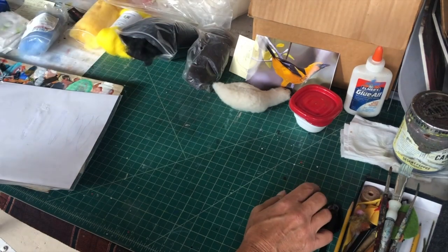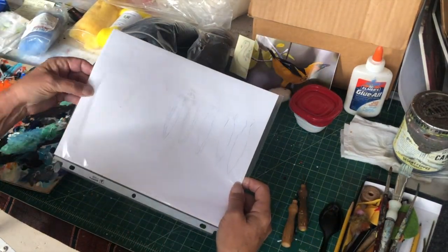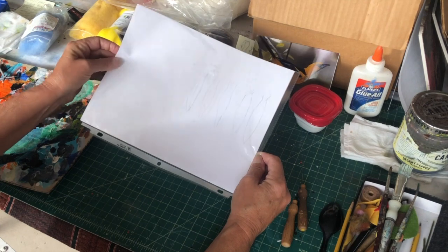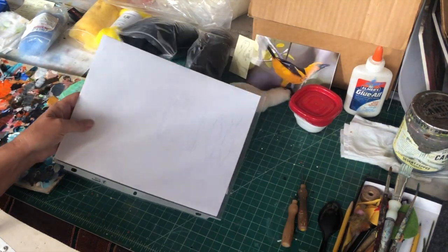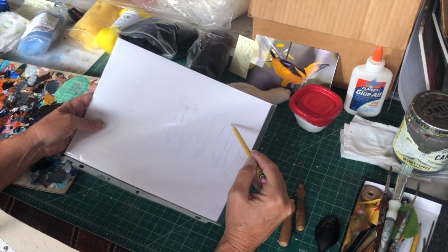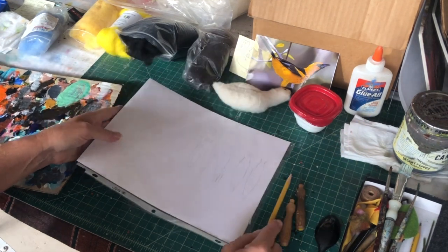Now, this is a piece of paper inside of a plastic notebook holder. I've got a couple pieces in here to make it stiff. You can see I drew these feathers — this was for a painted bunting, but I really don't need that.